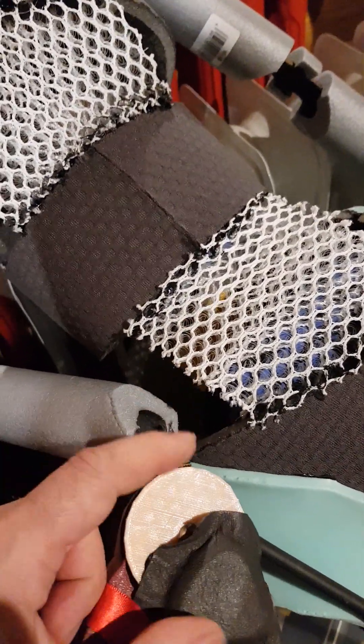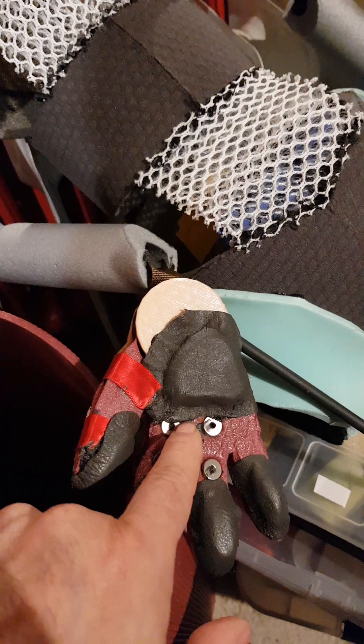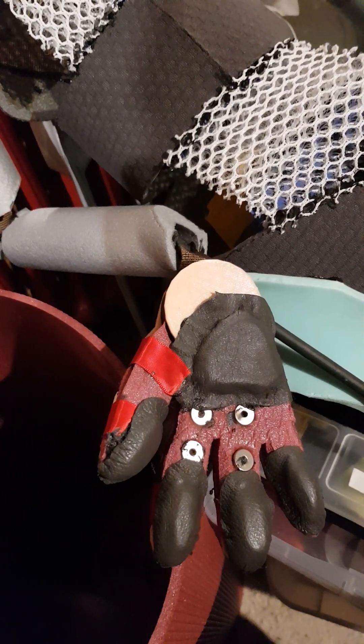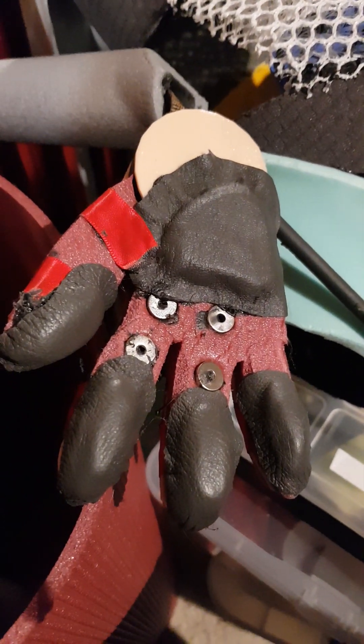If I bend the TPU part on top away, that makes it possible to detach the hand rods, which makes it a lot easier to ship the whole puppet once it is finished. That's it for now — bye bye!